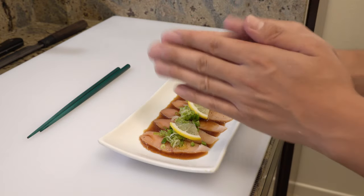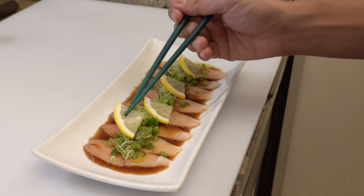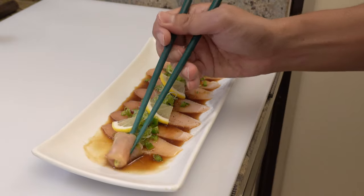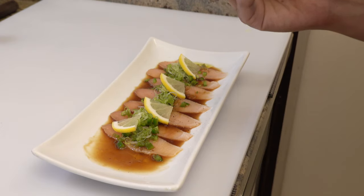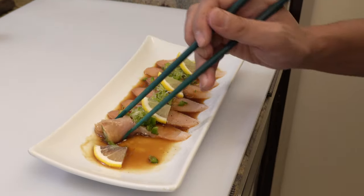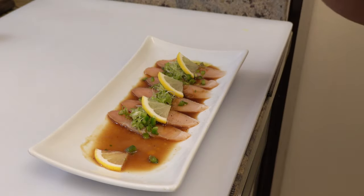Itadakimasu! Hmm, it's so good! Really delicious.